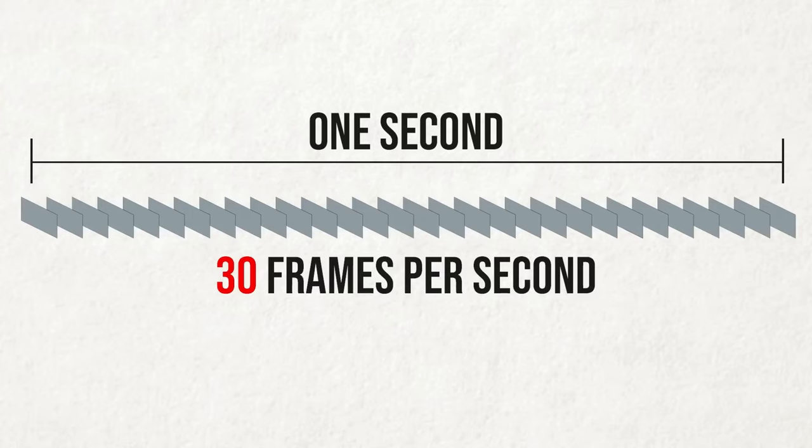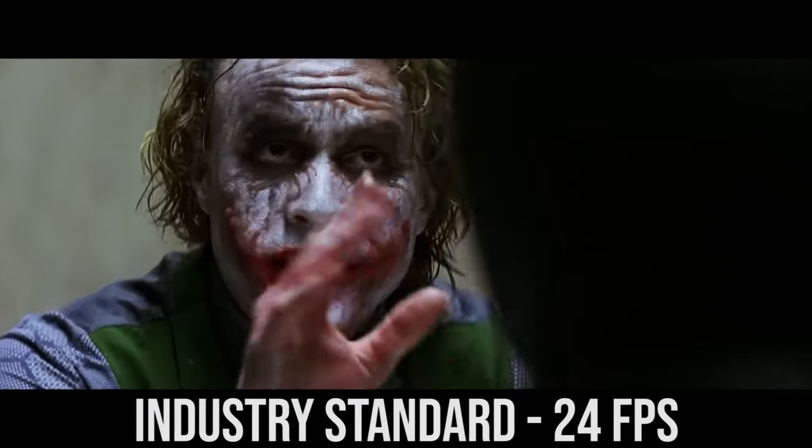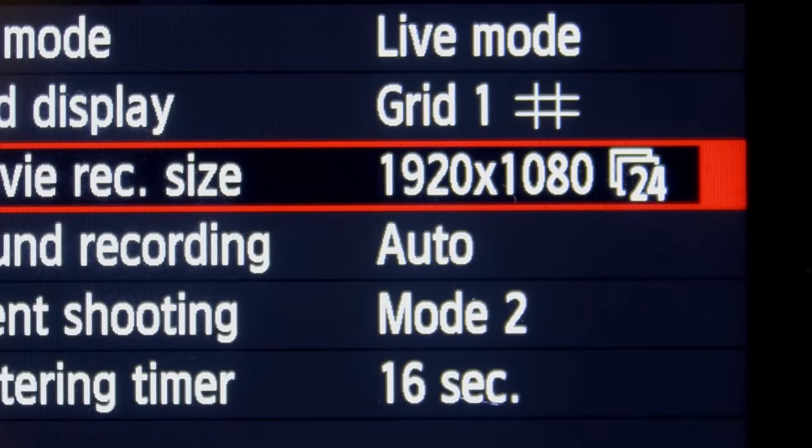Frame rate refers to how many frames are in one second of your video. I like to see it as how many still pictures make up one second of video. So if you shoot 25 frames per second as an example, in one second the camera would have shot 25 frames. The industry standard right now is 24 frames, or 23.978 frames per second. This is the most cinematic, used in Hollywood today, and depending on your region, 24 or 25 frames per second will give you the most natural-looking motion, close to what our eyes see.